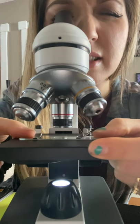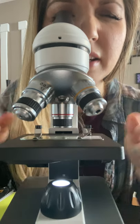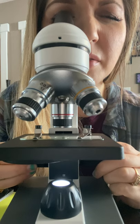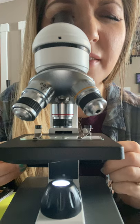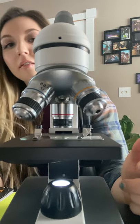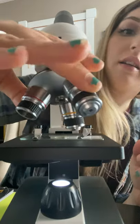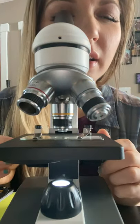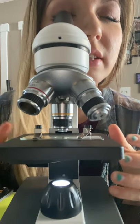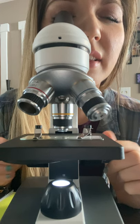Now I'm going to slide it under so it's clearly in view, right about there. One more adjustment using the fine adjustment knob to get a really nice image — got it! Now we're going to go over to 100 times magnification. From here I can see the slide; I don't need to adjust with the coarse knob but I am going to fine-tune it to get it nice and crisp. There we go.